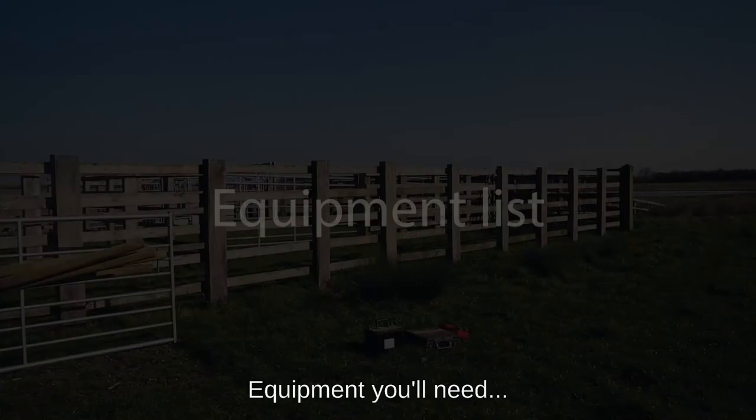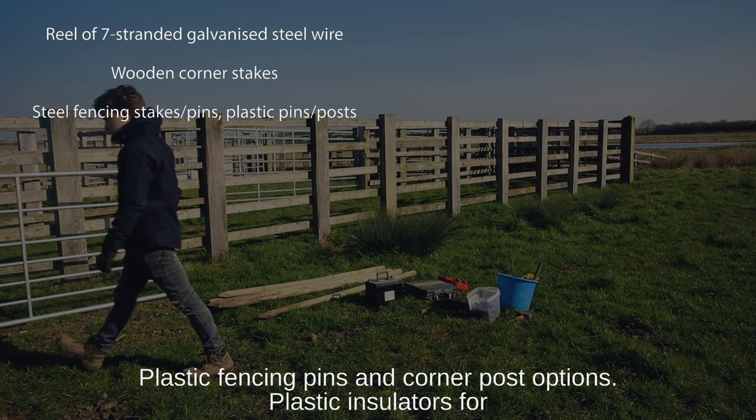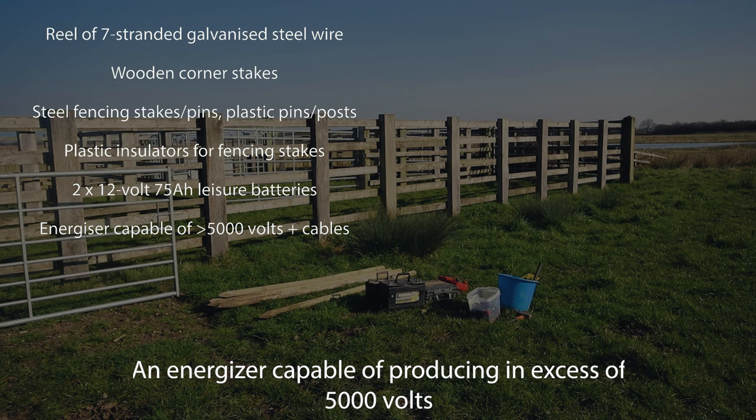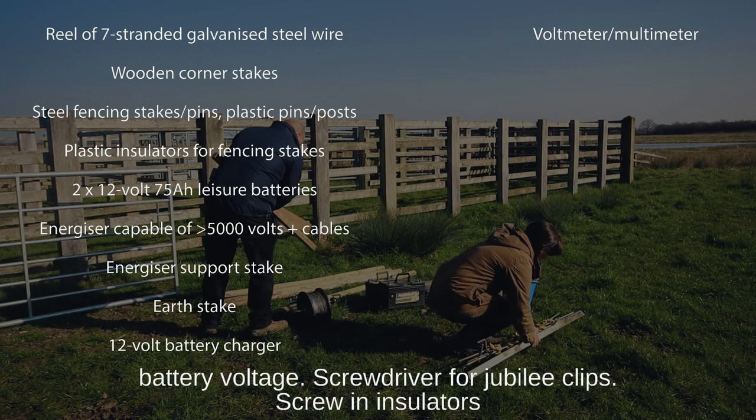Equipment you'll need: a reel of seven-stranded galvanized steel wire; wooden corner stakes; steel fencing stakes or pins; plastic fencing pins and corner post options; plastic insulators for fencing stakes; two 12-volt 75-amp leisure batteries; an energizer capable of producing in excess of 5,000 volts with a storage capacity of more than one joule and appropriate cables; an energizer support stake; an earth stake; a 12-volt battery charger; a voltmeter or multimeter to test the battery voltage; a screwdriver for jubilee clips; screw-in insulators; and a drill and insulator attachment for screwing in the insulators.